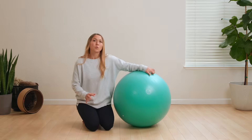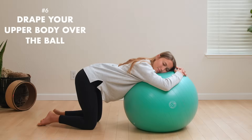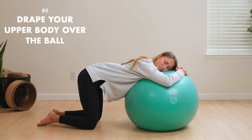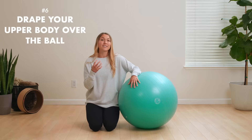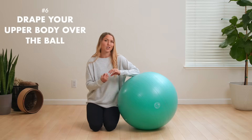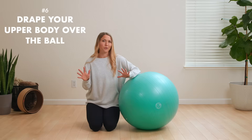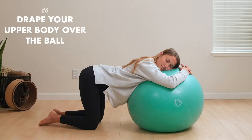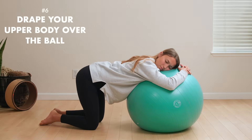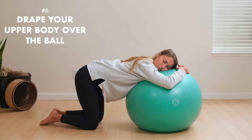Now let's do some movements off the ball but still with the ball. The first one is super simple and brings a lot of comfort — simply drape your upper body over the ball as your knees support your lower body. In this position, baby is suspended without as much gravity pulling them down into the pelvis, so they can rotate slightly and come into a more optimal position to engage in the pelvis. If baby is already in an optimal position, this won't undo any good work you've already done. From here you can do pelvic tilts, similar to cat cow but focusing more on the pelvis — tucking the tailbone in and then extending it back. This moves the sacrum out of the way to open up the top of the pelvis.